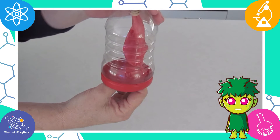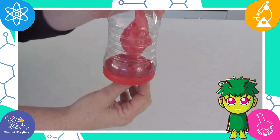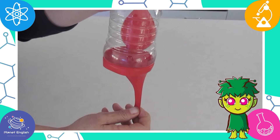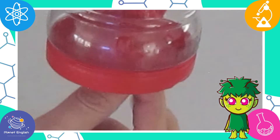Now let's test our lungs! Hold the bottle and pull the knot of the balloon at the bottom. The balloon inside the bottle should get bigger. When you let go, the balloon should get smaller. Why does this happen?